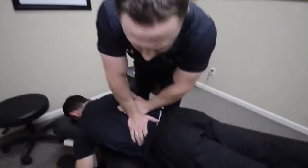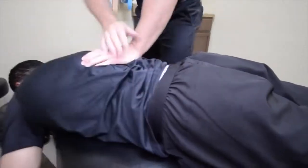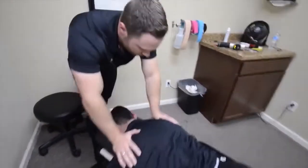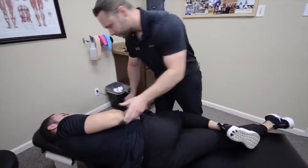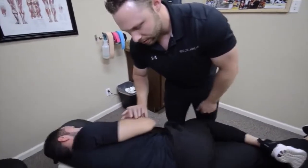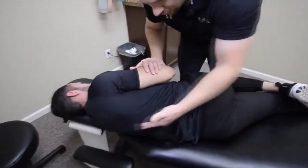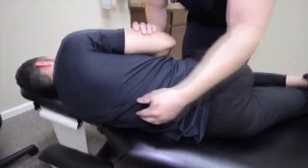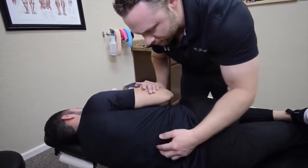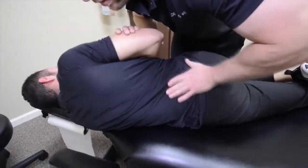Let's go again right here — breathe in and hold your breath in. Good, relax. We're going to come up here. Hold your arm here. I'm going to slide you this way a little bit. He was restricted here with some of the rotational movement, so we're going to induce some of that rotation. I'm going to have him roll this way — keep everything nice and relaxed.